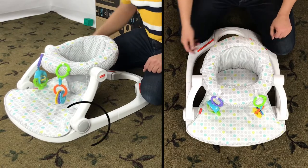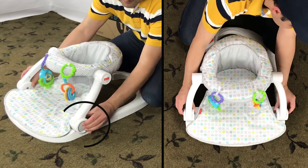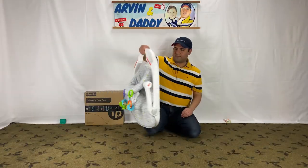To fold, locate the buttons on each side of the Fisher-Price Seat-Me-Up. While you press them both, lower the seat like this. You can store this to save some room.